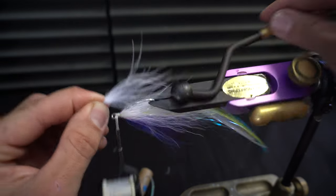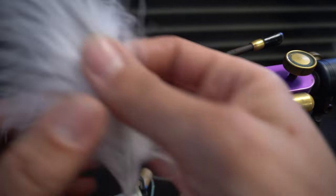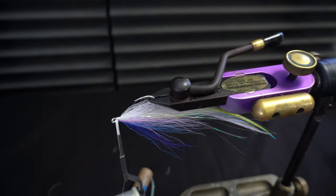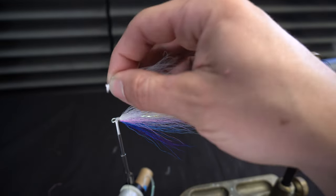Now I am going to tie some marabou on the throat. Take a bunch of marabou and strip it off the quill like so, then trim it nice and flush.